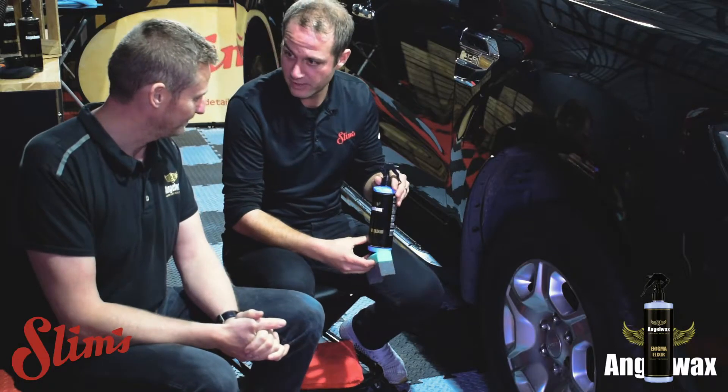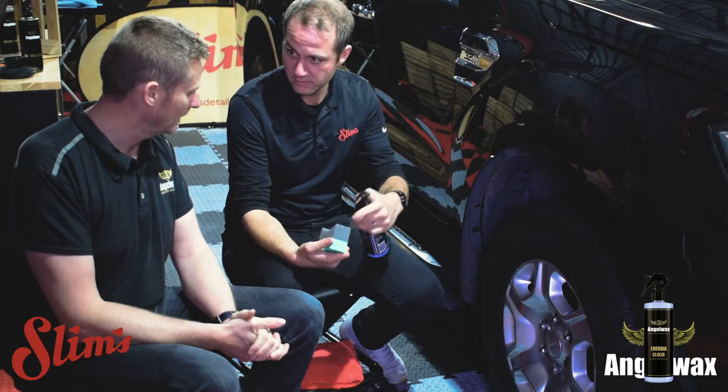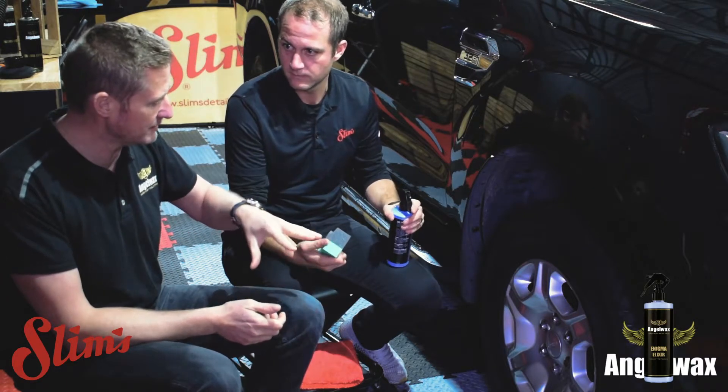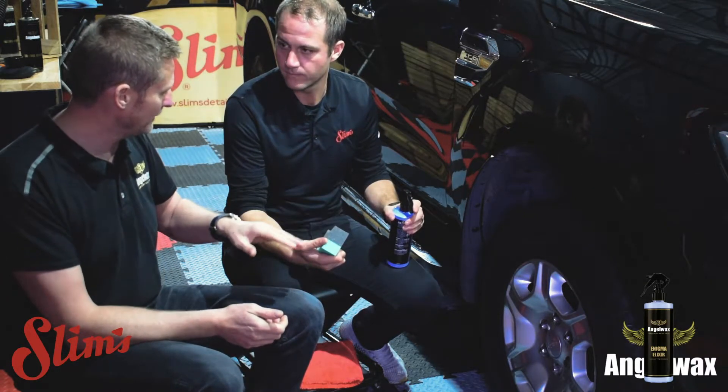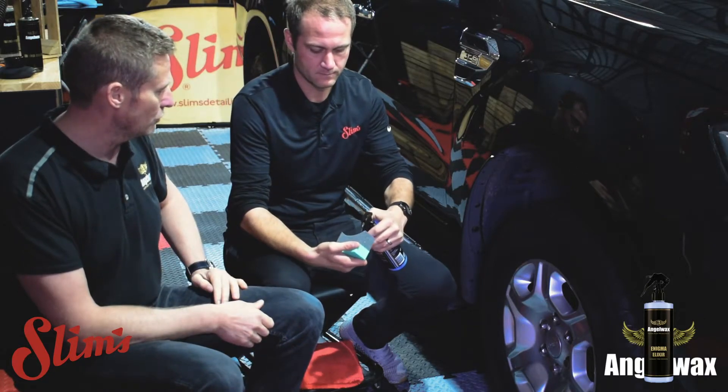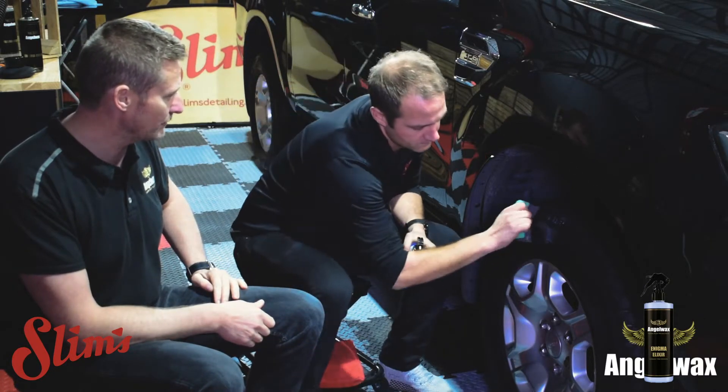So we've got the Enigma Elixir — spray directly onto the pad. Always put it directly onto the pad. You can put it onto the tyre but you tend to waste more by doing that. So load the pad with it and then just go around the tyre.